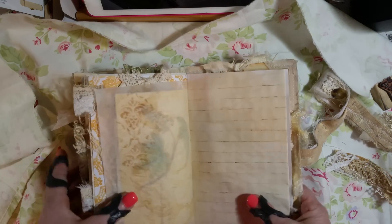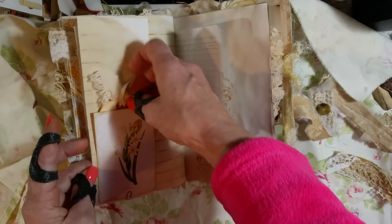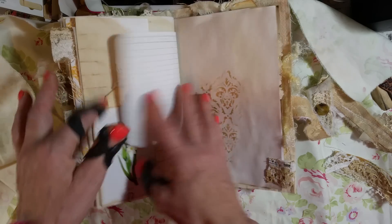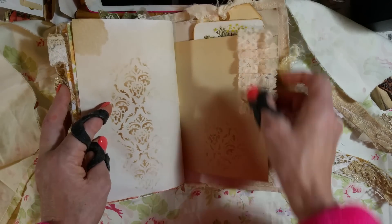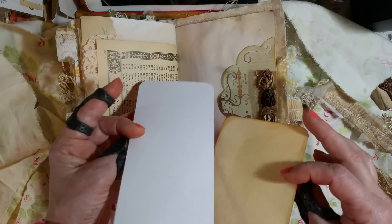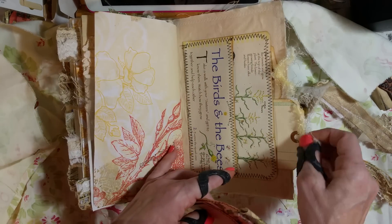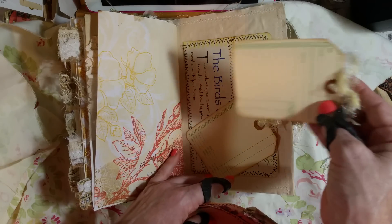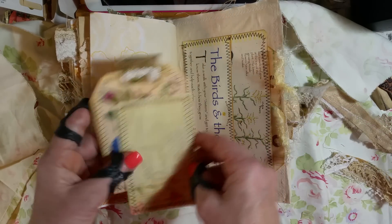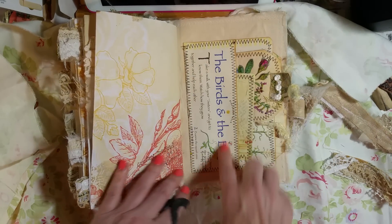I need a fold-in page — this unclips and flips open so you can journal on this whole page. I just tucked in this little guy. There's some more lace that I sewed, and a tuck spot I made over here with these two — I got this image off Pinterest, I think. And another pocket I made — behind here is a time card I just cut in half and used for two tags. These two go inside the pocket. This is made out of a children's gardening book that I got off the internet — so cute!